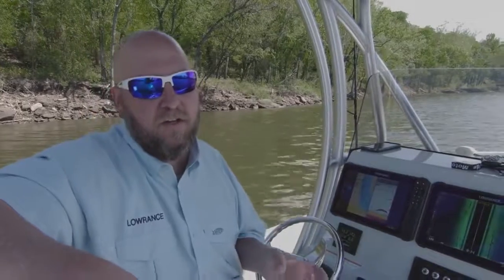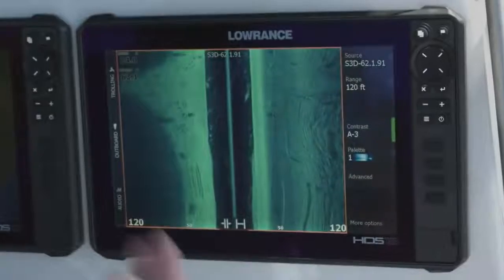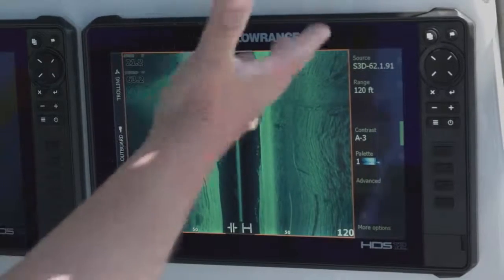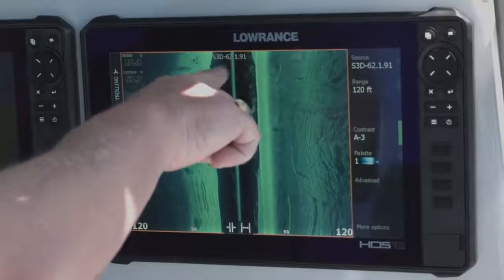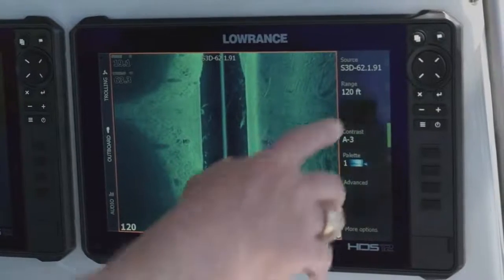It also gives you the ability to turn it into 3D mode, which basically takes all the data that it's gathering and lays it on a 3D palette — kind of like a 3D game some of you may have played on computers. It gives you that 3D look of what's going on under your boat in the water. Here we are looking at Structure Scan 3D. You can see whenever you've got the module up, it says S3D on the top of your screen so that you know you're using your Structure Scan 3D module.